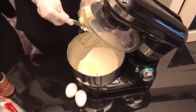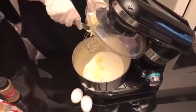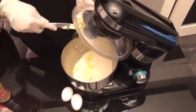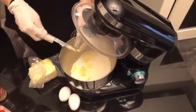After that, we are going to put some butter into the mixture we just made. And we are going to add sugar right after that.